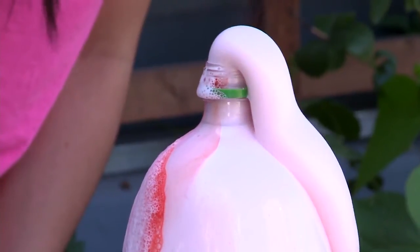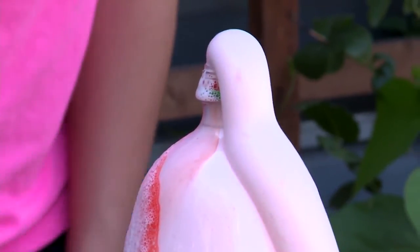The foam is safe for kids to play with and touch. Voila — elephant toothpaste! For more fun ideas, check out ehow.com.